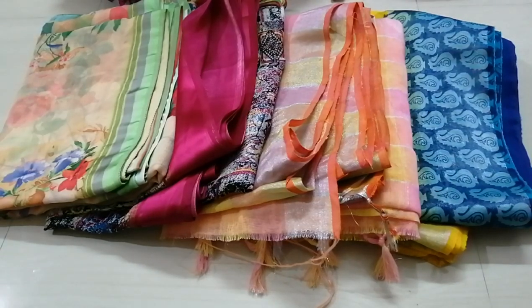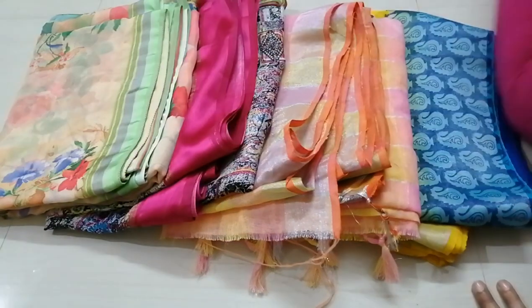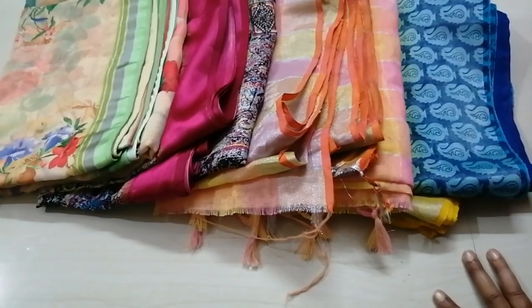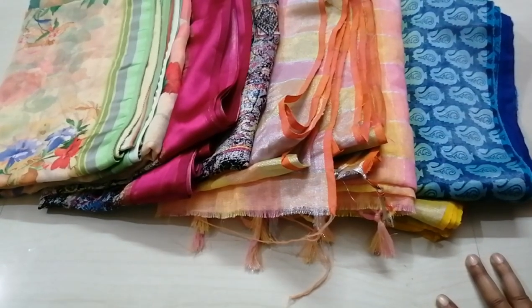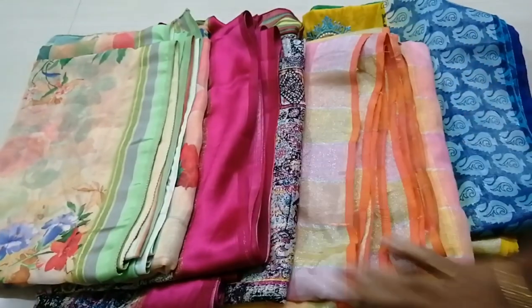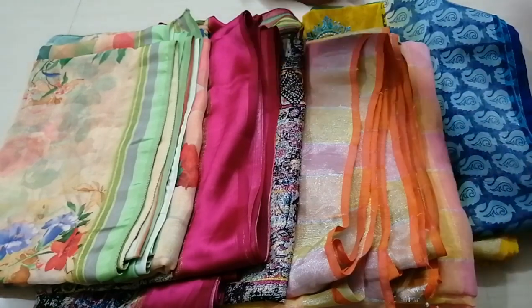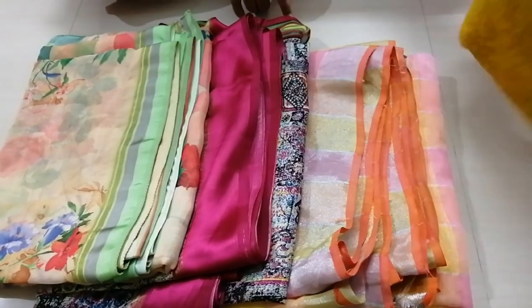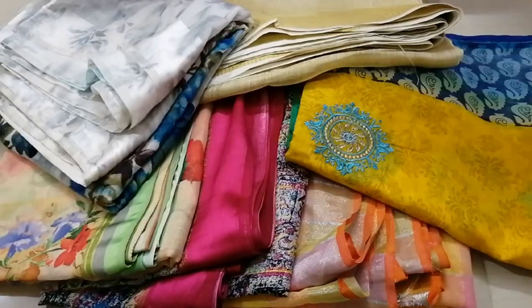Hi friends! Welcome back to my channel. How are you? I will post it in the comment section. I will show you the Lenin Saris collection and I will show you the price and explain. If you are watching my channel, please subscribe to my channel.